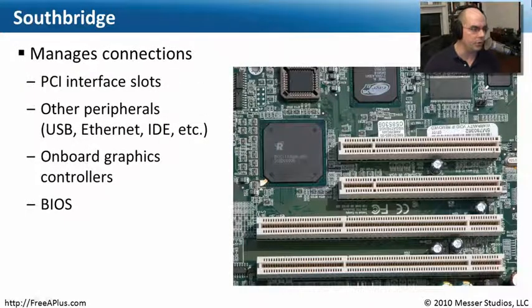The South Bridge usually doesn't have that level of heat coming off of it, and it doesn't always have a heat sink on it. This is the South Bridge on my computer. Notice it's physically near things like my PCI slots, the graphics adapter built onto my motherboard, and the BIOS. That's for a reason — we want to keep those buses and the length of the bus on the motherboard as short as possible, so everything connecting into the South Bridge is in that same geographic region.